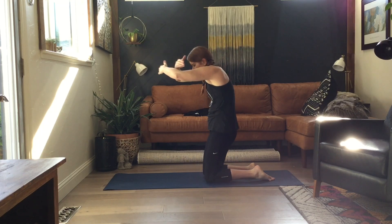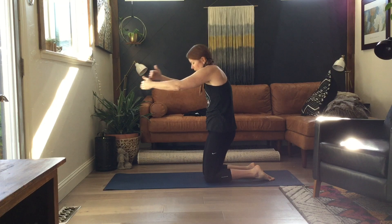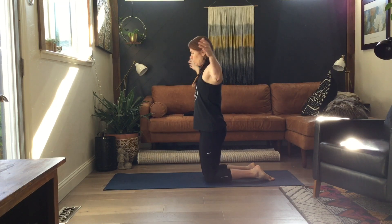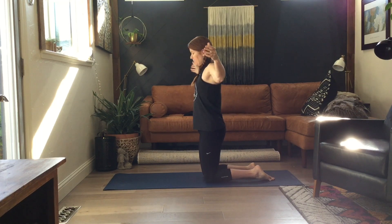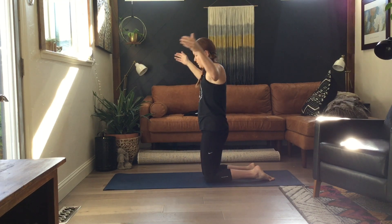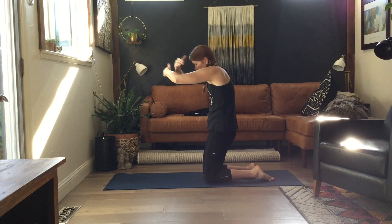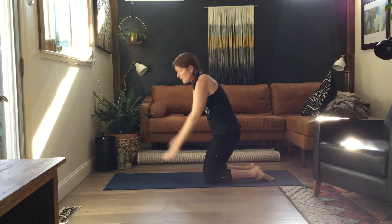If you're feeling any tightness or soreness, just make sure you breathe through and move slowly if needed. Cat and cow.